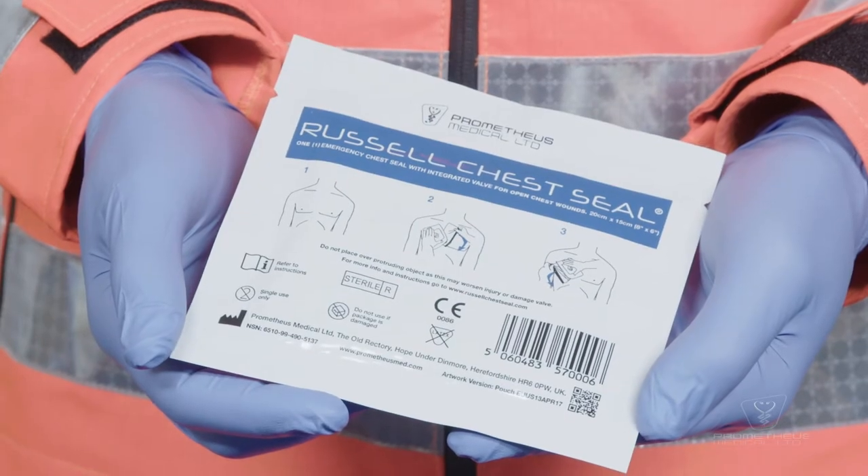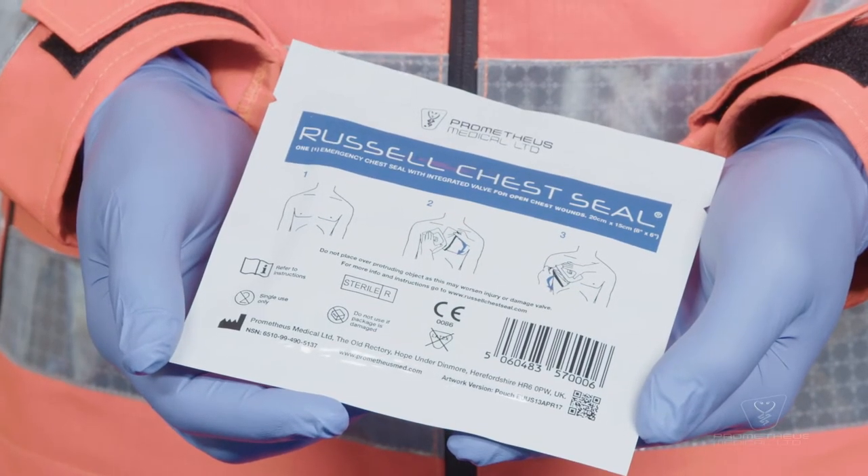I'm Dr Richard Lyon and in this video I'm going to demonstrate how to use the Russell chest seal. This device is designed to treat open pneumothorax by allowing excess air from inside the chest cavity to be expelled through the device in one direction to help facilitate lung reinflation and minimize further collapse.